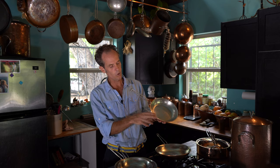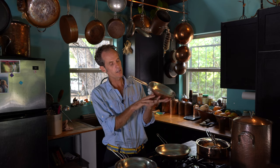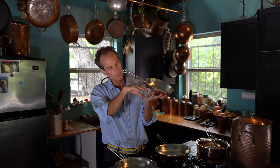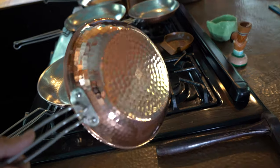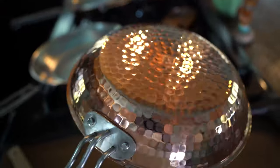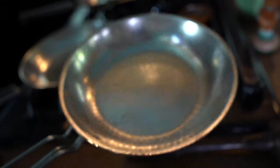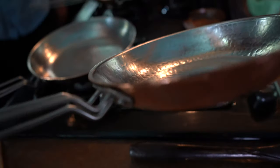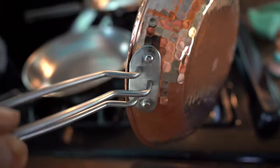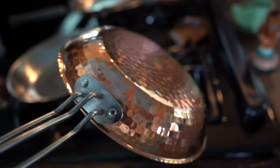We have what we call a pour edge, and you can see the edge curves over slightly — that makes for a nice no-drip pouring. If you're pouring, maybe you've deglazed a pan and you have a little sauce in here, you want to pour that all over your fried Brussels sprouts, or maybe you've done a little crepe and you're making a little caramel sauce. These are great for crepes, by the way. This pour edge makes for a real nice way to get all that liquid out of your pot without spilling things everywhere.